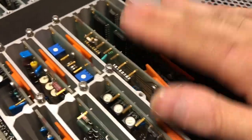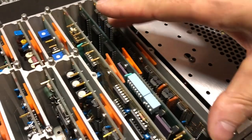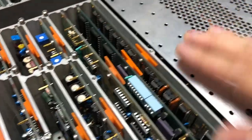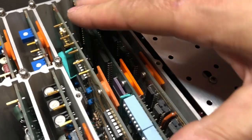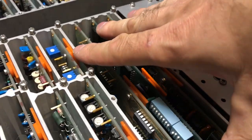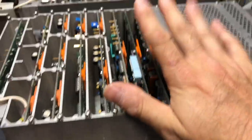Getting the board back into the counter — it's a two-handed operation. You have to walk it into the board connector rather than pushing it straight down. Rock it back and forth and it'll settle in; you'll feel the connector fingers start to accept the board, then just push it in.